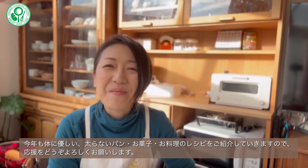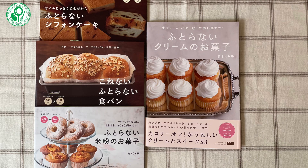今年も1年、皆様のお役に立てるような、体に優しい、太らないパンやお菓子、お料理をご紹介していきたいと思いますので、応援をどうぞよろしくお願いいたします。それでは、また次の動画でお会いいたしましょう。ありがとうございました。ご視聴ありがとうございました。